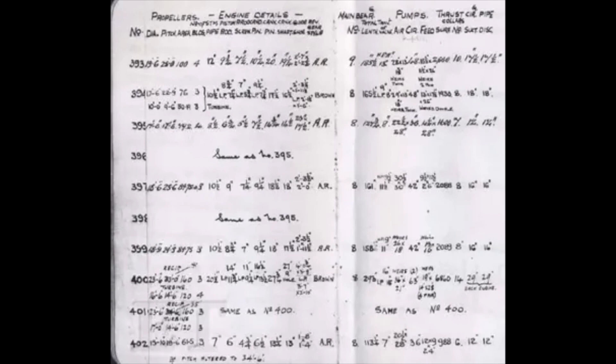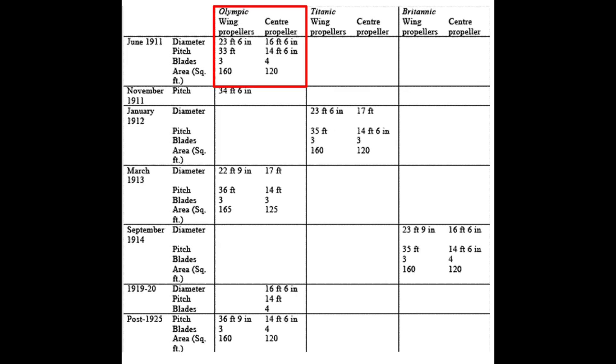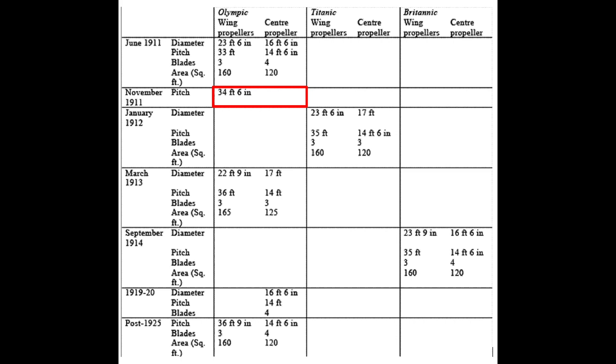I've just changed the photo here, because the original notebook is very lovely but it's handwritten and the figures are very small, so it's quite difficult to read. This is a computer-generated image — I think it's an Excel spreadsheet — but it holds exactly the same information as the notebook, just tabulated in a more easy-to-understand format. This table shows us something very interesting. We can see that in June 1911 we see Olympic's original propeller configuration, but interestingly, just underneath that, in November 1911, we can see that Olympic's propeller configuration has changed — it's only her wing propellers that have been altered, but the pitch of the wing propellers has increased from 33 feet to 34 feet 6 inches.